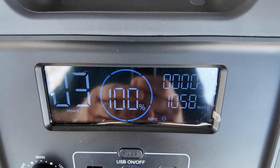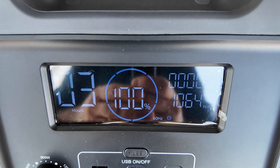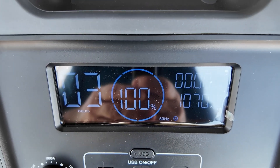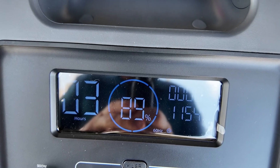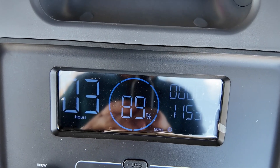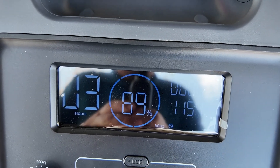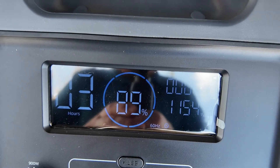All right, so it looks like we're pulling just over 1,000 watts, maybe 1,060. We're at 100% and it says we've got three hours to go. I'm going to check on this in about 30 minutes and I'll report back. So after 30 minutes, we're down to 89% on the battery, still drawing about 1,150 watts right now. The AC unit in the camper is still running — let's go check and see what that temperature is.